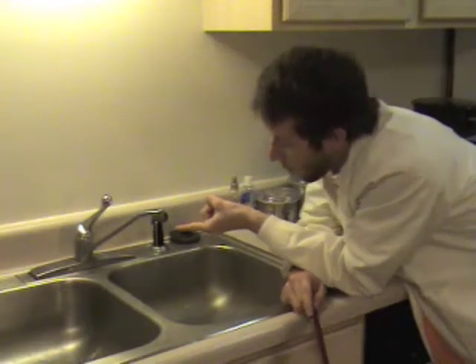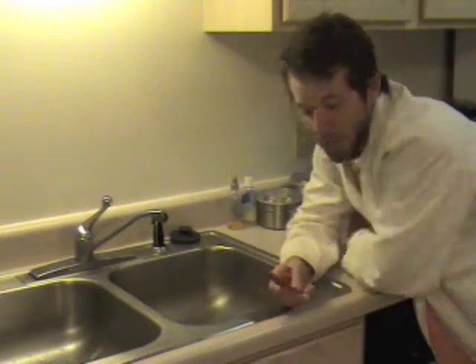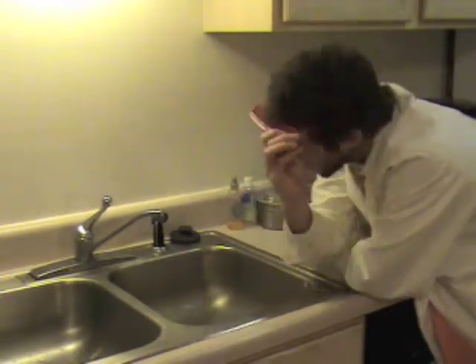Turn on your sink with the water barely coming out, but make sure there's a continuous stream — not just dripping. Once you get that stream, take a comb and run it through your hair just a few times.